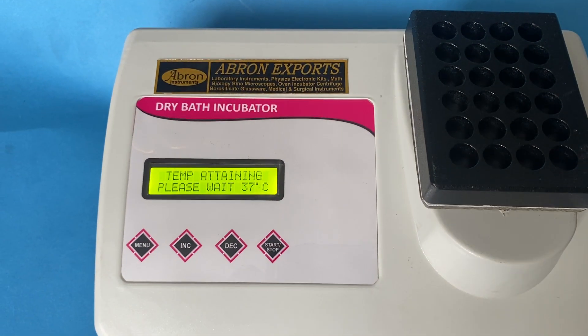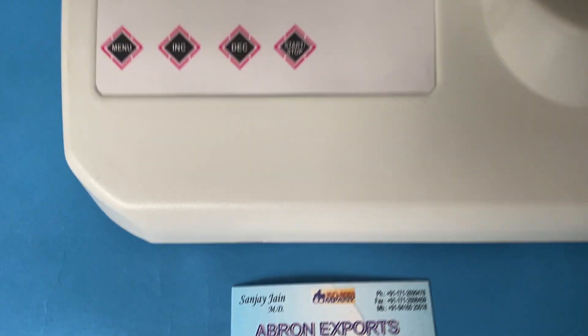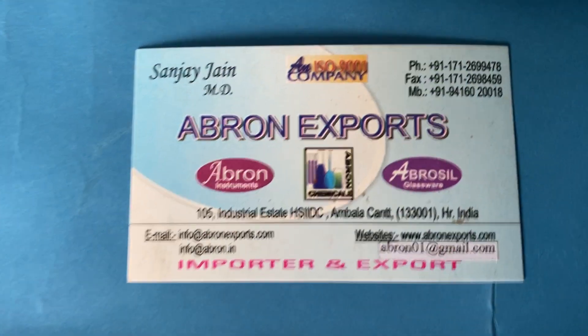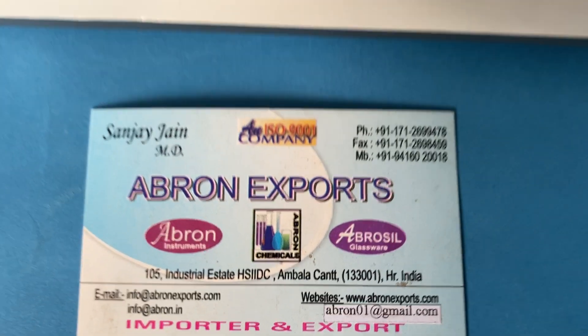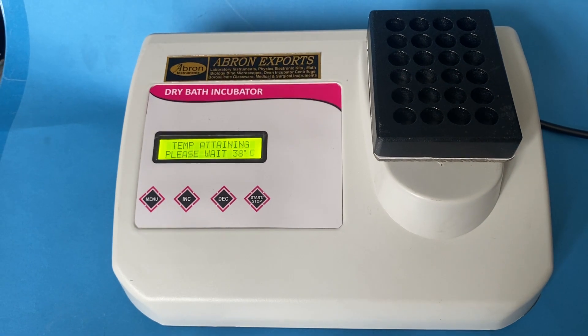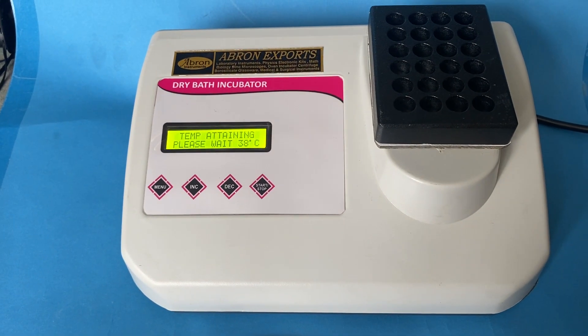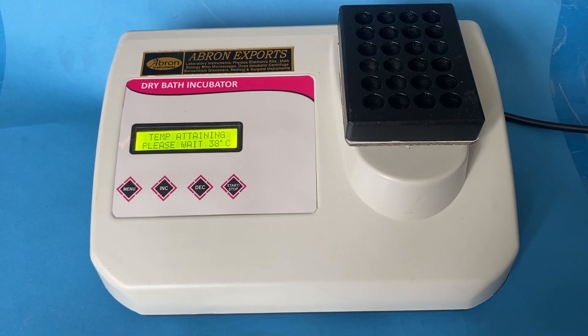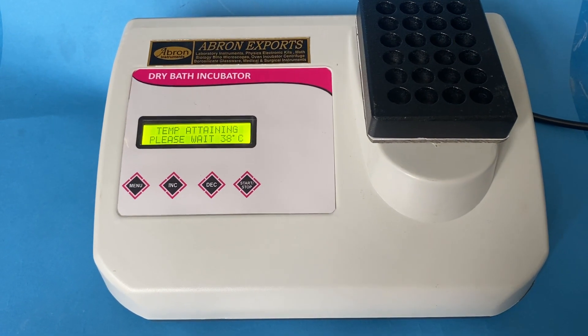Very easy to operate, very easy to use. Please visit AperonXports.com and send us an email at Aperon01@gmail.com. This is a very easy instrument — a graphical version is also available. Please visit the website, share the videos, and write to us with any questions. Thank you very much.